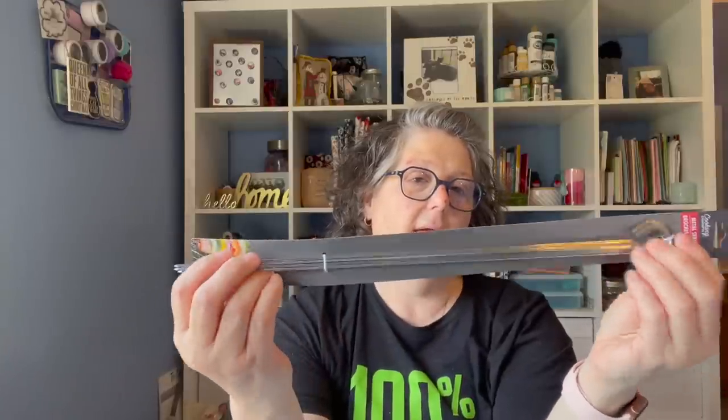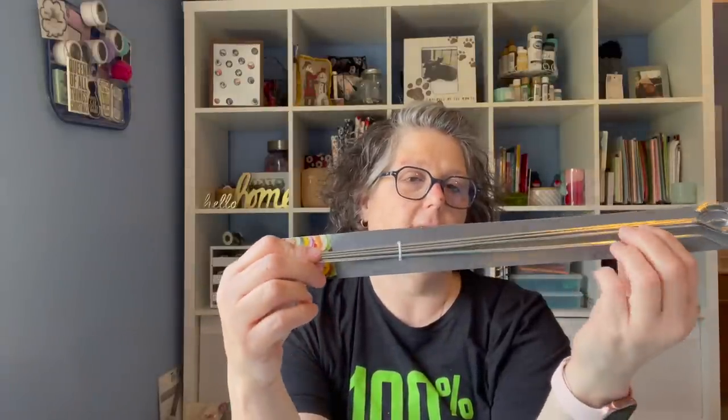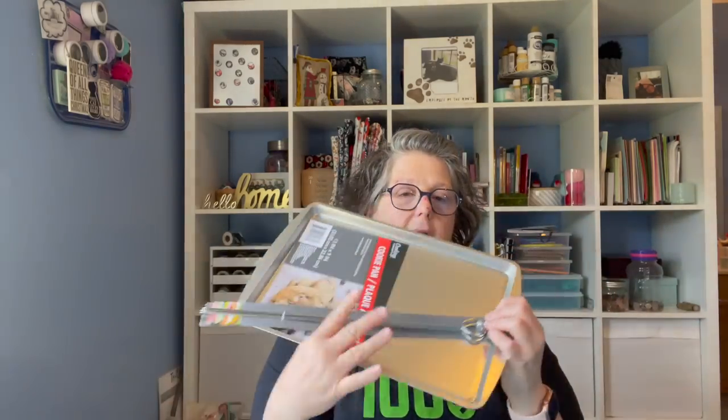I'm gonna be doing some polymer clay baking in my oven and I needed something metal that I could rest the things on, so we're gonna create some type of a rig to hold the pins that I want to bake. I also grabbed a cheap pan because you don't want to use polymer clay on the same pans that you're eating off of. It's a straight pin topper that has a piece of clay like a shape — I'll show you when I'm done.